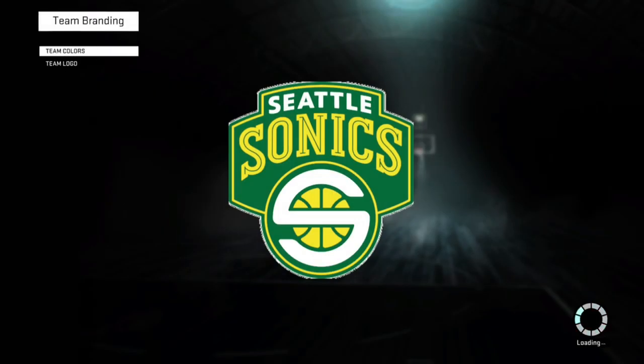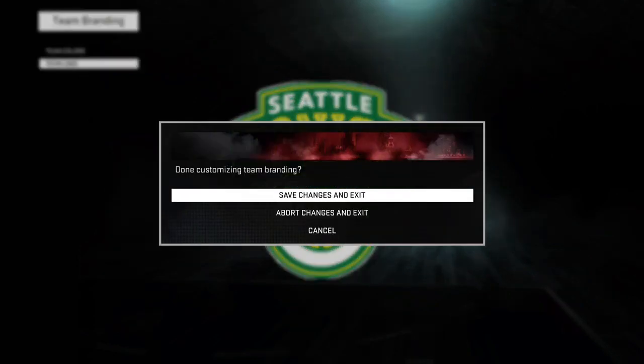What's going on YouTube? It's your boy Joey Tripp here, and for this video I'm going to show you how to make the Seattle Supersonics team on MyTeam.